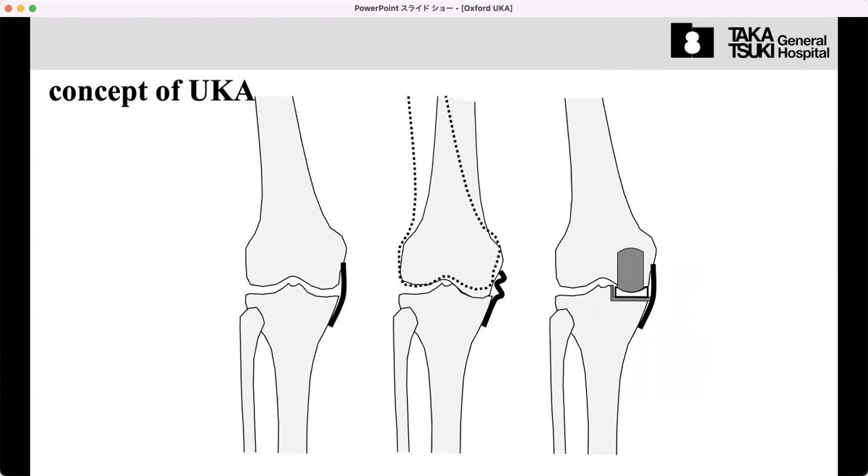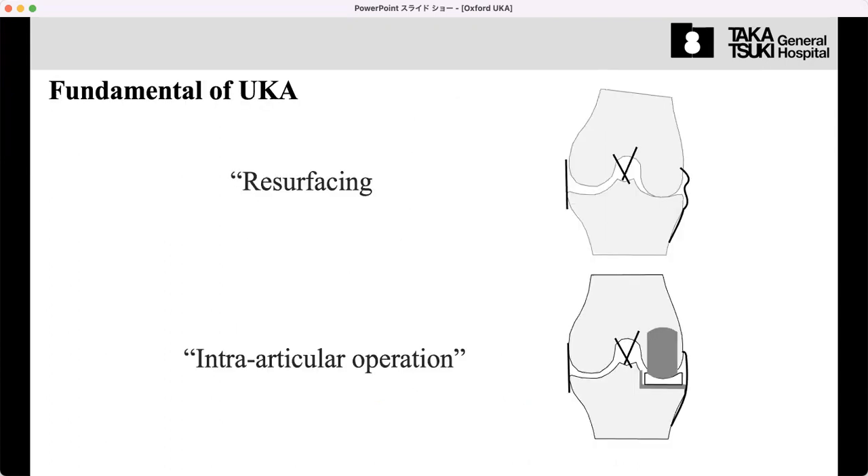First of all, I want to inform you the concept of UKA. The concept of UKA is just to restore the pre-disease condition. Using metal and polyethylene components, we resurface the osteoarthritis at the surface and restore the pre-disease condition, the normal condition. This operation is a true resurfacing operation and it is done intra-articularly, completely intra-articularly.